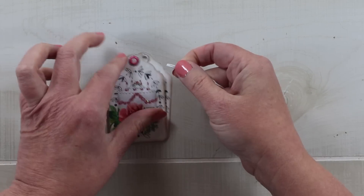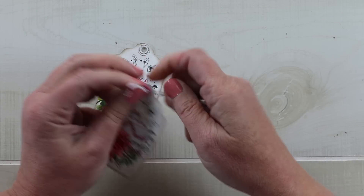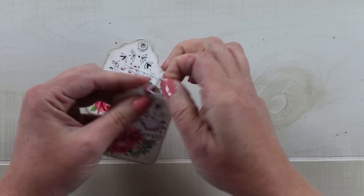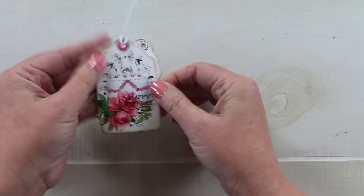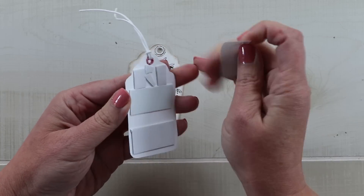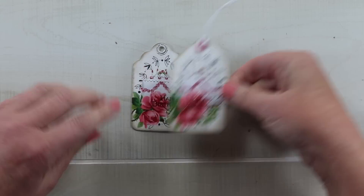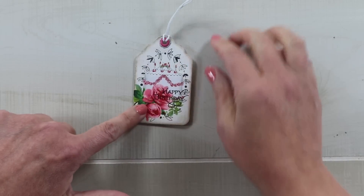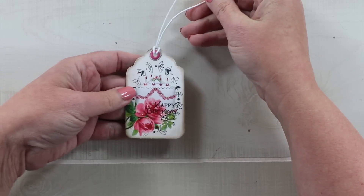I'm going to add a bit of twine and attach these together. This twine is waxed so I'm confident that it will not ravel on the end. I'll pull that through the eyelet and back through itself and that will secure it on the top of the tag. We can trim that later when we add it to the front of the card. Now I'll take off all of the backing from the foam tape and adhere it to the bottom tag — now we have a dimensional embellishment with a beautiful topper to add to our card.